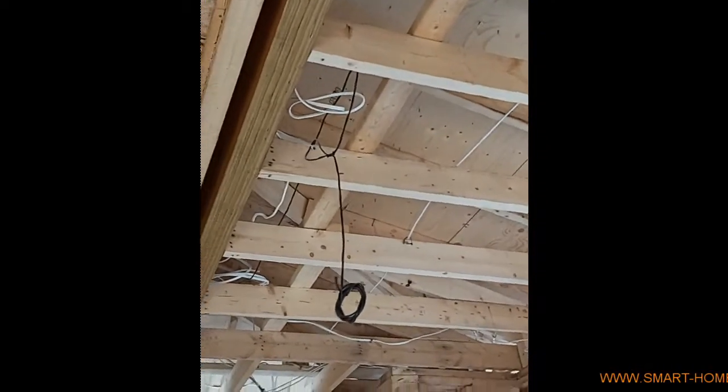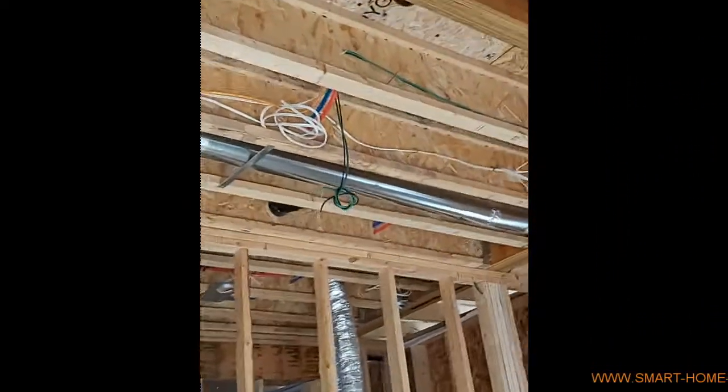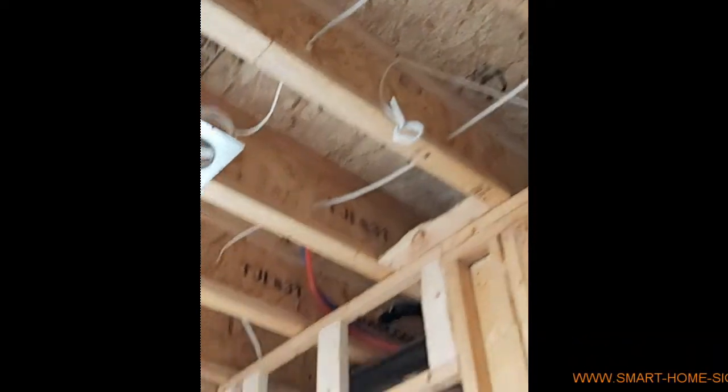We ran all wires including speaker wires — one pair of speakers with a green wire for the other speaker. Here we also have an access point, the white one.